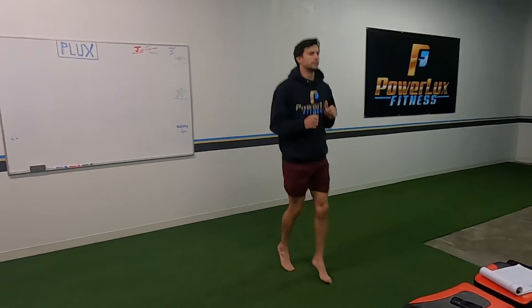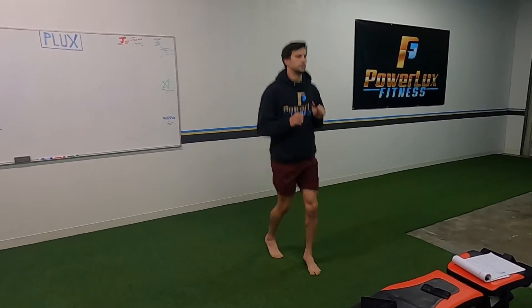With alternating pogos, basically just scissor it back and forth. Same thing — still bounce off your feet.